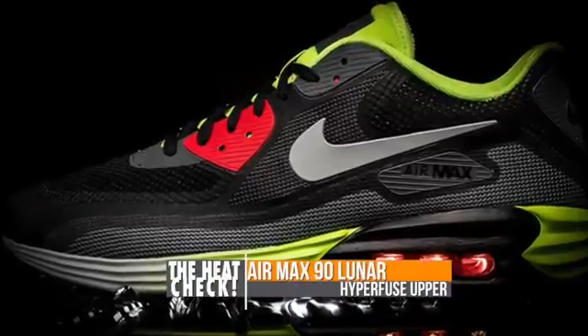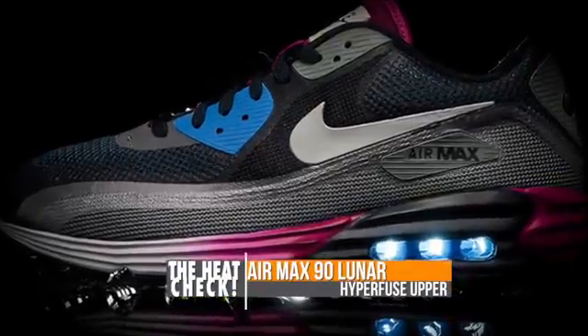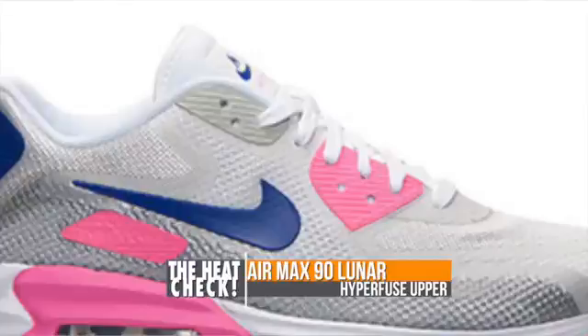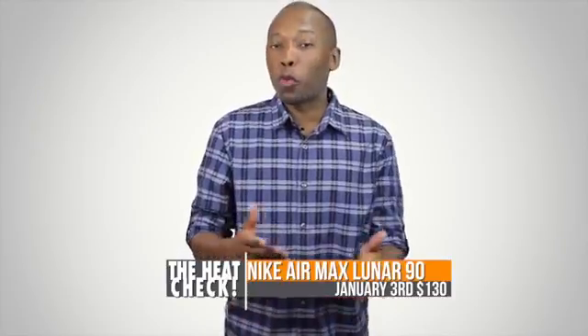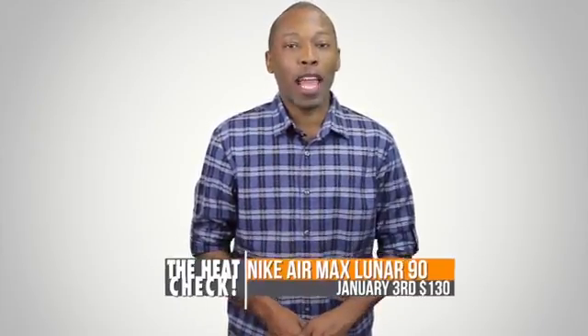Nike teased us with the Air Max 90 Lunar back in December and now the hybrid sneaker is getting a full rollout. The shoe features a no-sew hyperfused upper with a rubber waffle outsole. However, it is the lunar midsole that is the most distinct look on this new retro. There are two men's colorways dropping as well as a women's colorway, and all three will be priced at $130.